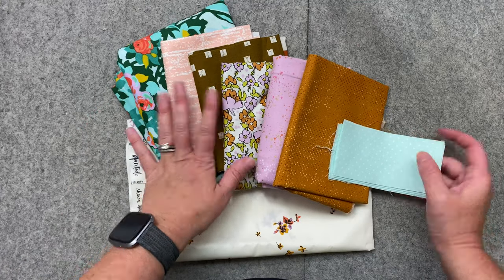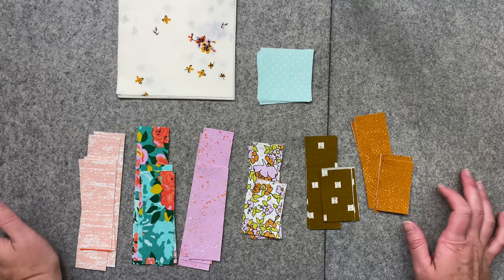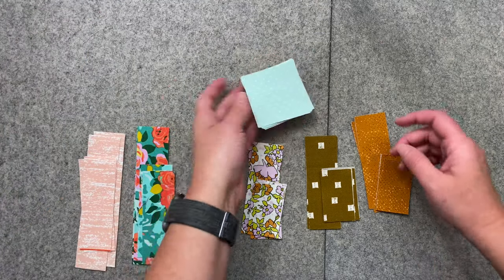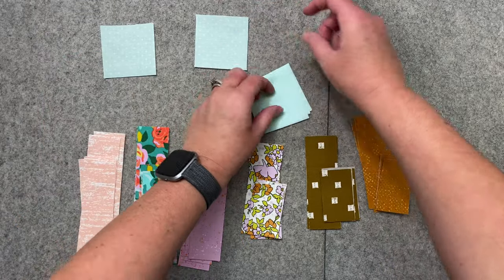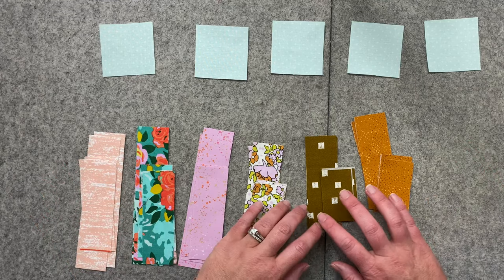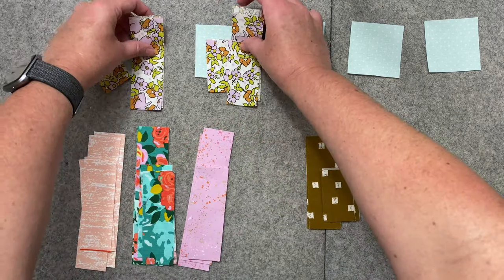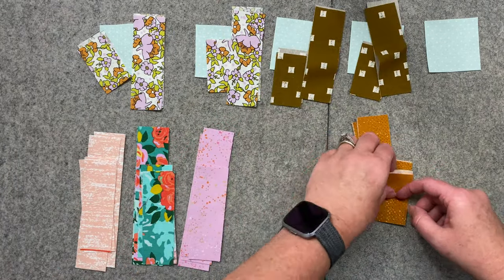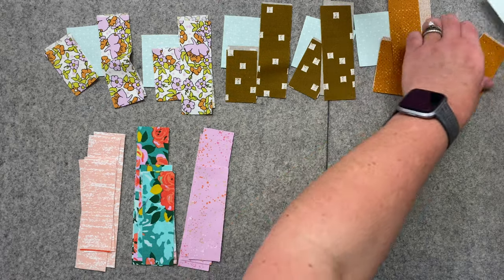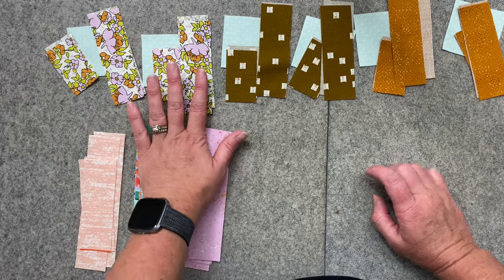I'm going to get all of these pressed and cut into what I need. I've got everything cut and now I'm just going to sort these into blocks — we can put these to the side, I don't think we need them yet. So there are going to be six blocks, and each of them gets one of these middle squares, and then they each get these shorter ones. That's all the A's and then all the B's sorted.